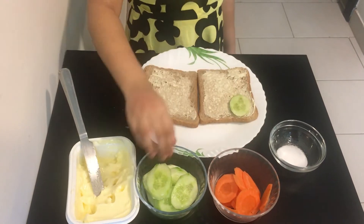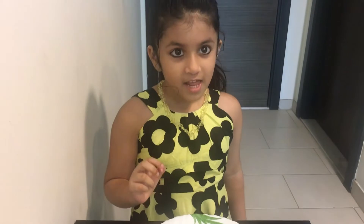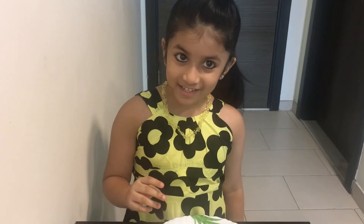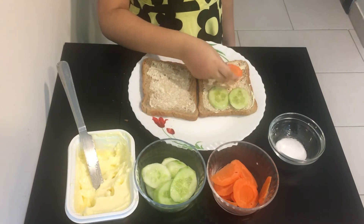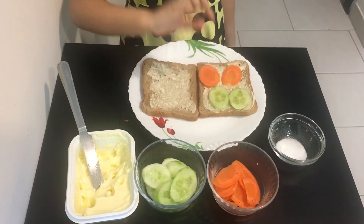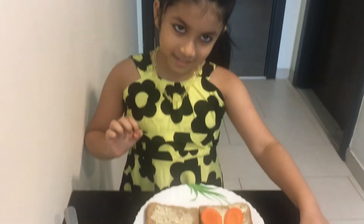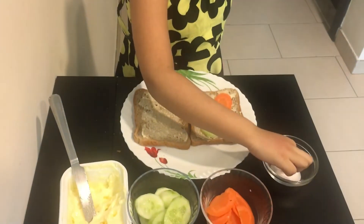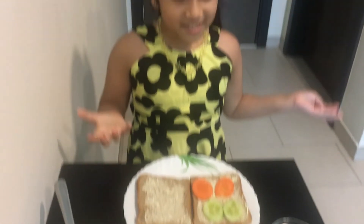One and two. Next, let's put some carrots. We are done. Next, we put some salt. Now we are done.